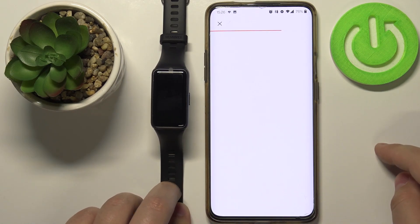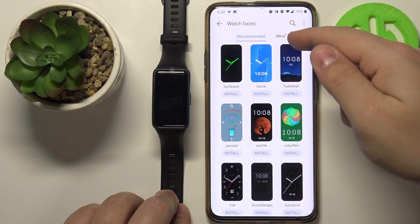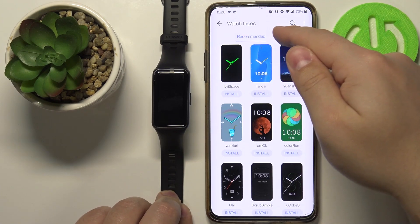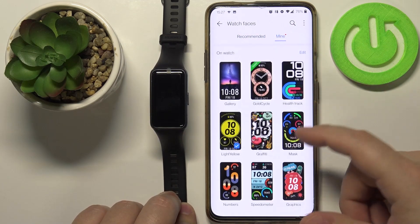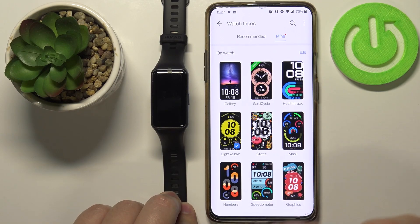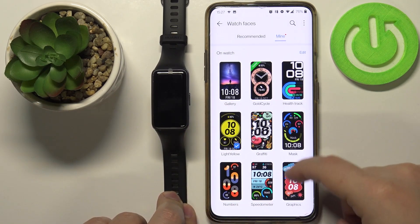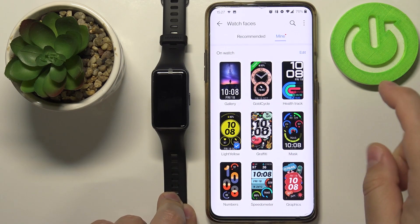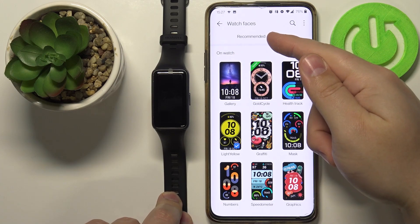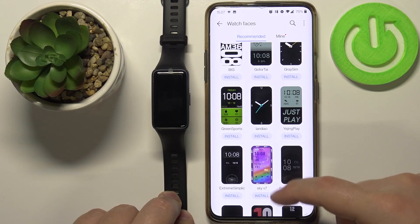Tap on More and you'll see two categories: Mine and Recommended. The Mine category shows the watch faces already installed on your device — as you can see, we have only nine of them. To install more, open the Recommended category.